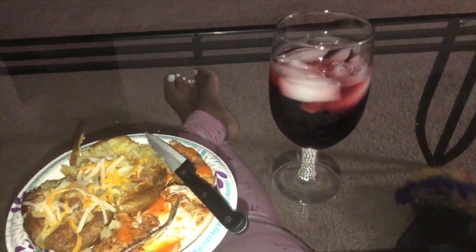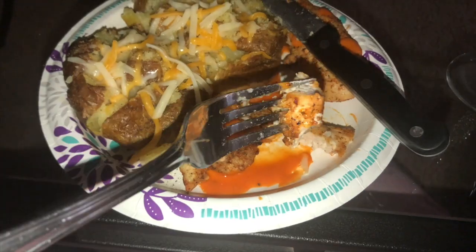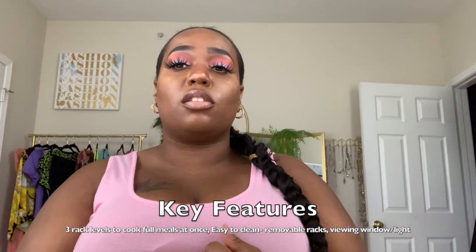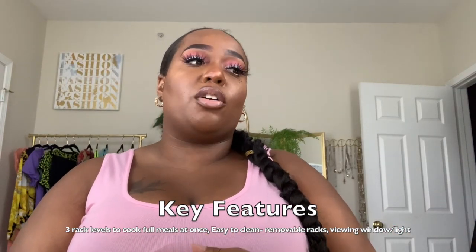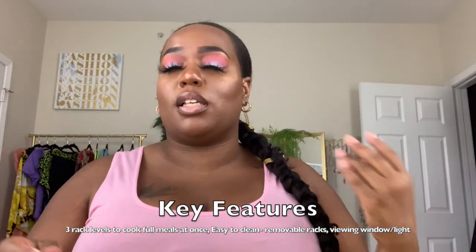It cooks so quickly — you don't have to leave it in there as long as you would on a stovetop or in the oven. That's what I absolutely love about it. It's a healthier version of everything — you're not having to use grease or get all those extra calories and fats. I absolutely love this new air fryer.